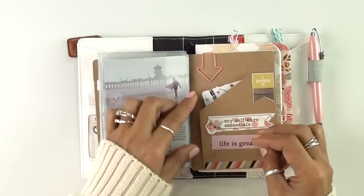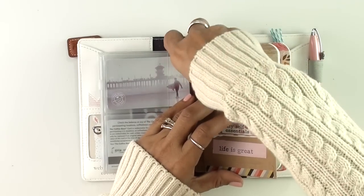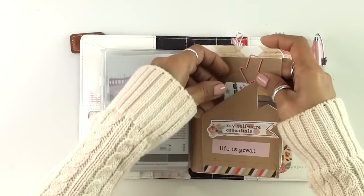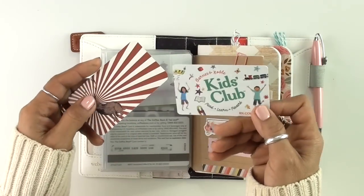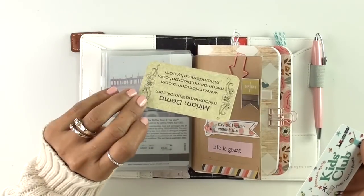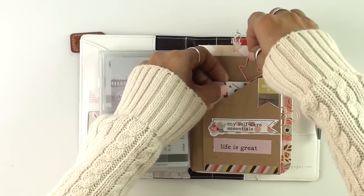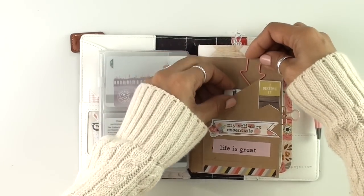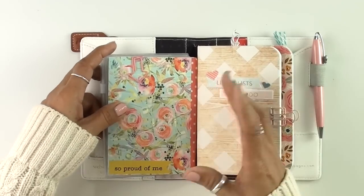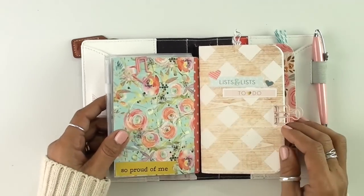On the other side of the file folder, I've added another arrow paperclip and then placed these other two cards here — a kids club card from Barnes & Noble and a cute little business card I got from someone. So this is just another space for storage, for whatever else comes along. I decorated the front and the back using the same floral paper.